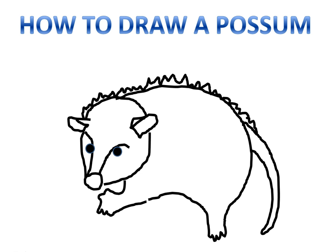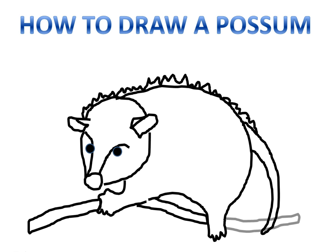Here's that naked stalk-like tail that we're so familiar with. And then I'm putting in a tree branch because this little fellow is climbing a tree. So, that's the way you do a possum.